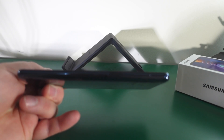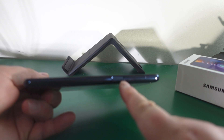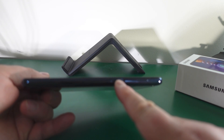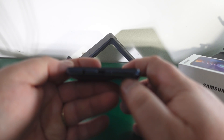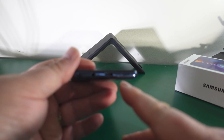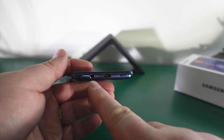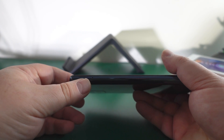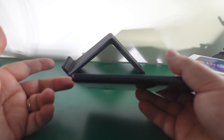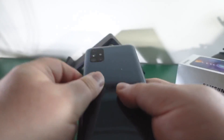On the side of the phone you've got the fingerprint sensor which is built into the power switch, volume up and down, a mono speaker on the bottom, USB-C, your mics, and headphone jack. Up top, this is a three-slot tray so you have two nano SIM cards plus a micro SD - three slots - and your mic on the top.